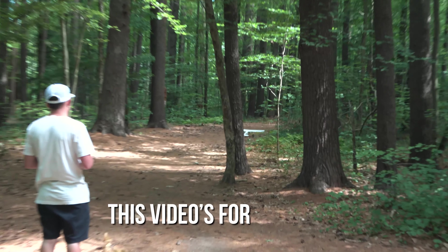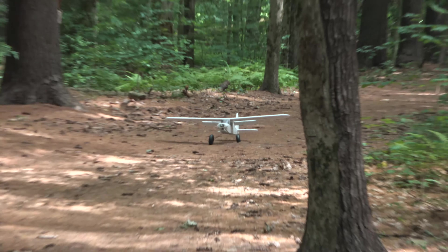That was a good one. This video's for you, circle flyers. Next up, a quick tree tunnel S-turn.